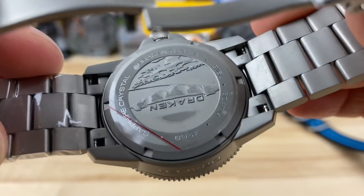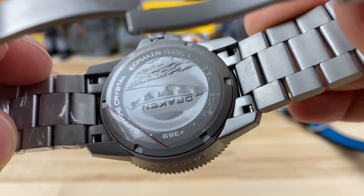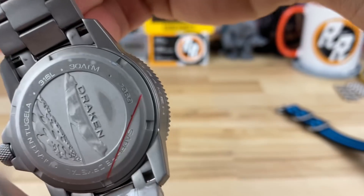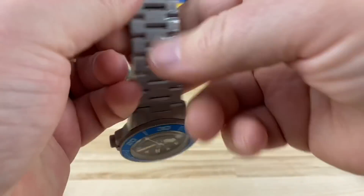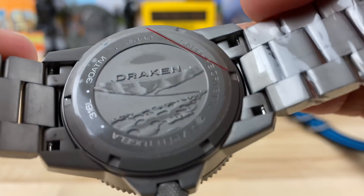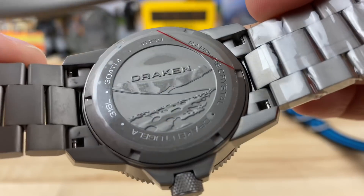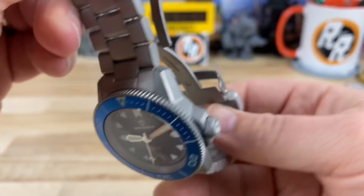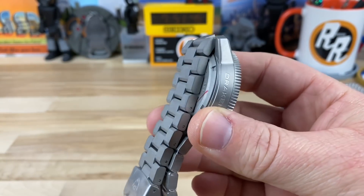Here's the case back — nicely done with a little bit of information on there. 300-meter water resistance rating, and it's numbered — number 369. There's some sort of terrain or underwater engraving on it. Solid end links, and you can see that first link articulates so the bracelet lays flat against the case.